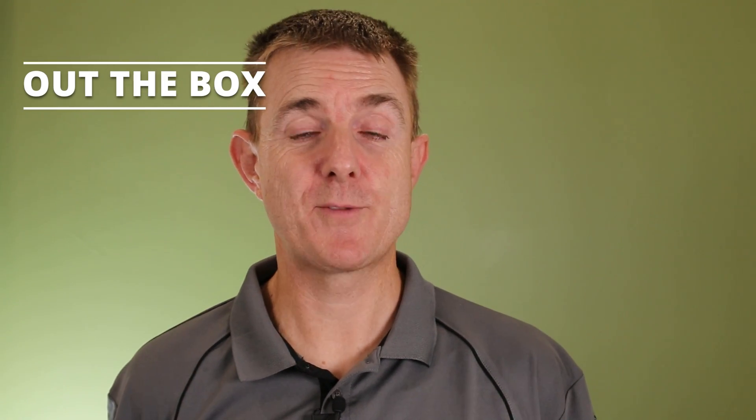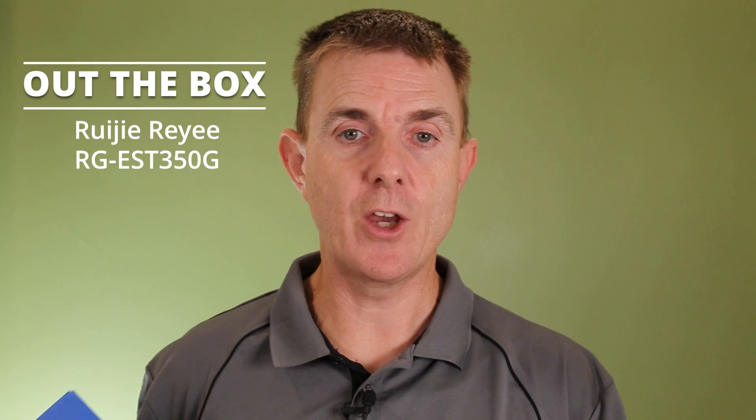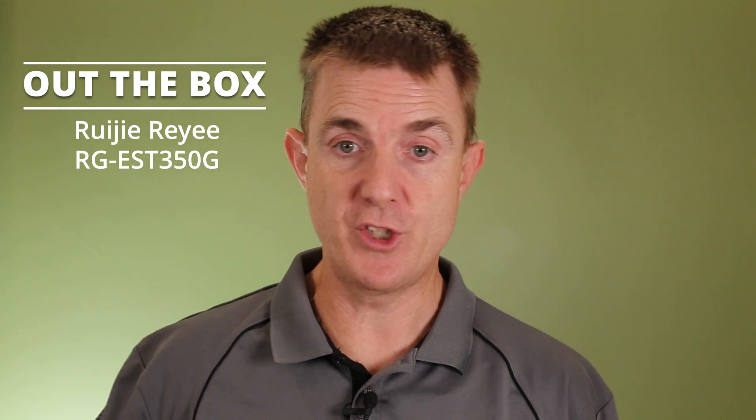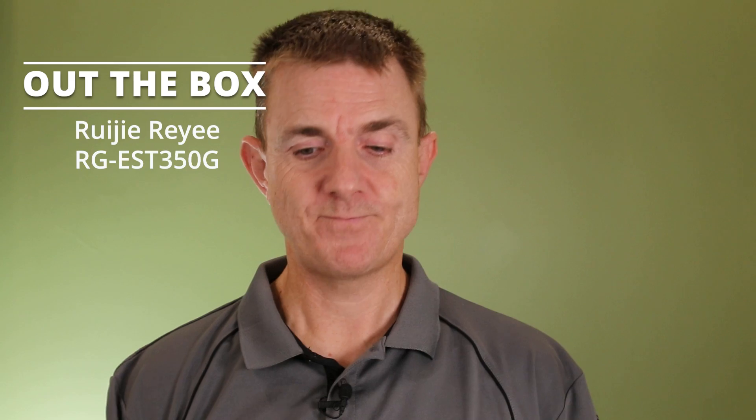Hi and welcome to this edition of Out the Box. My name is Paul. We're going to have a look at what is in this box. This is the Ruji EST350G-P. G designating this is the Gig, so it's got gigabit-a-second ethernet ports. P for PoE as well. It's PoE powered and it's a point-to-point device. This is a double kit — you get two items in the pack.